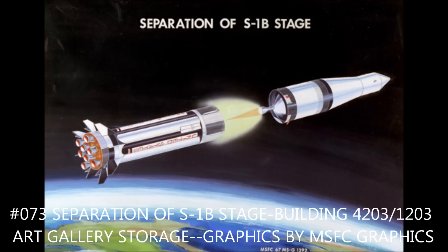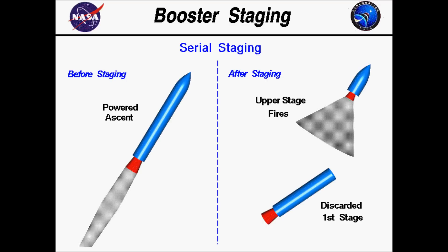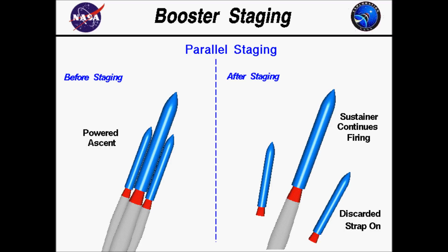There are three major versions of staging. One is serial staging — think Apollo Moon mission — where you have rockets stacked on top of each other, you burn some rockets, you detach them, and then you burn other rockets. The second is parallel, which is very similar to what the space shuttle does. And the third is a modified version of it, which some people have dubbed the asparagus staging method.